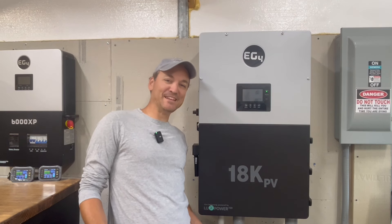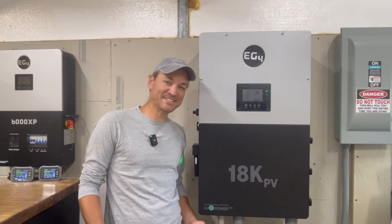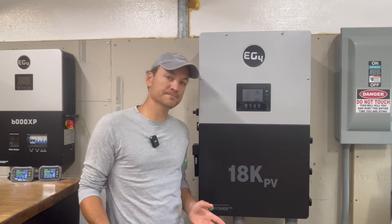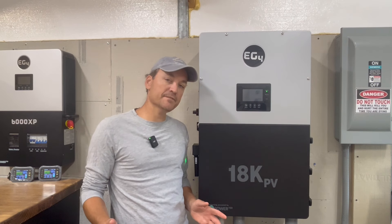This video is about the importance of surge protection devices. A few nights ago we had a thunderstorm here that had way more lightning activity than we're used to.